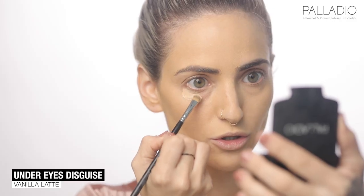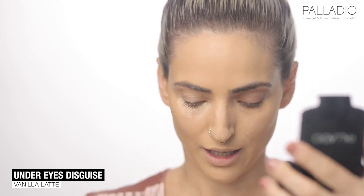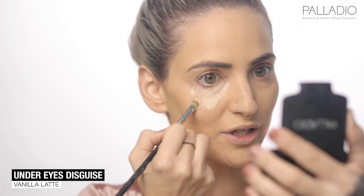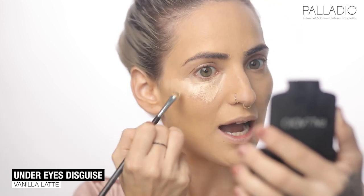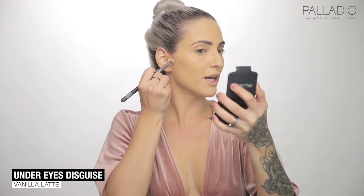Make sure you go super close to your lower lash line and bring it down so you can use it as your highlighter tool. Use your sponge to blend it all. We're going to make those cheeks pop now using a little bit of contour.